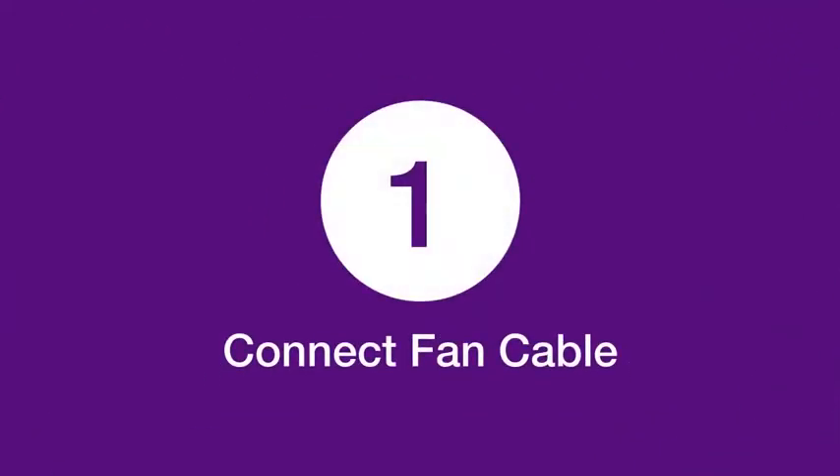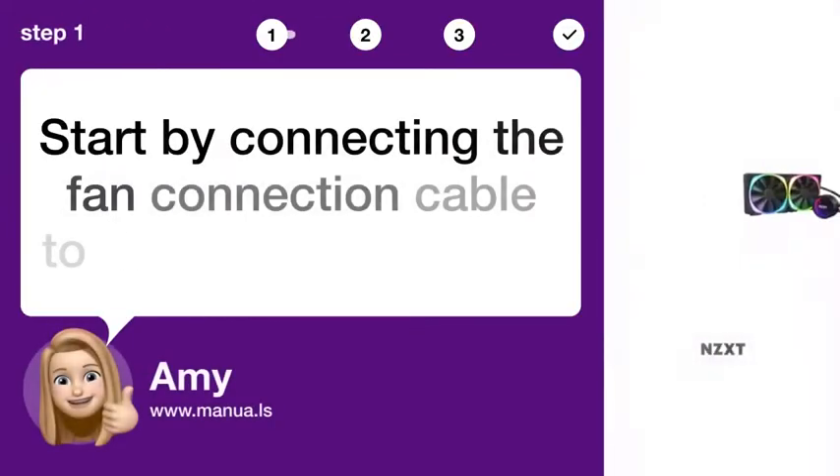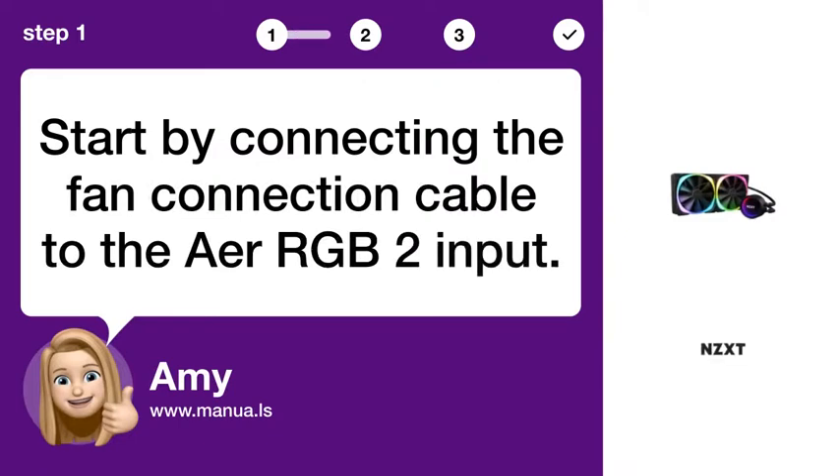Step 1: Connect Fan Cable. Start by connecting the fan connection cable to the AirRGB II input.